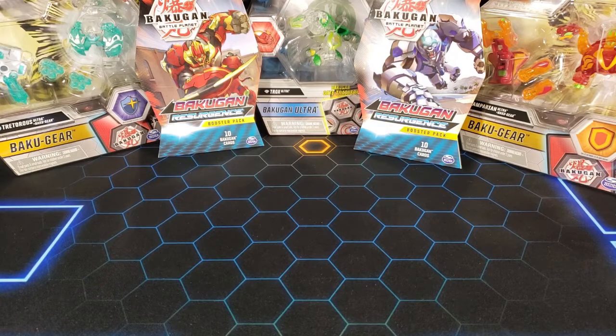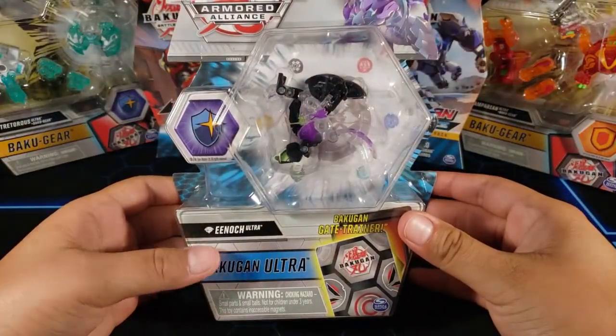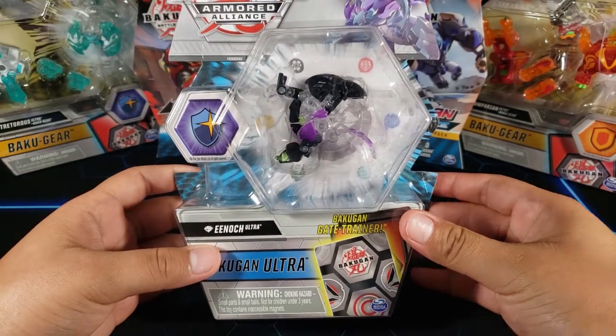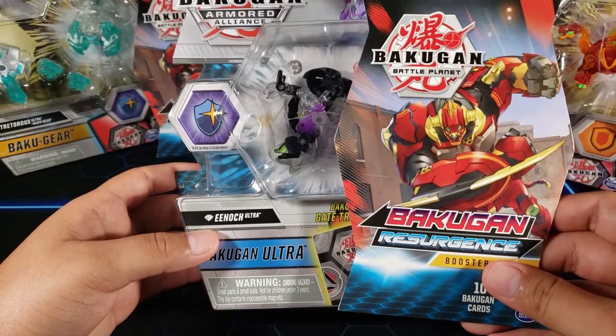What's up guys, my name is Fusions and today I'm gonna open up this Bakugan Diamond Enoch Ultra and I'm also gonna open up this Bakugan Resurgence Booster Pack. So let's get started.